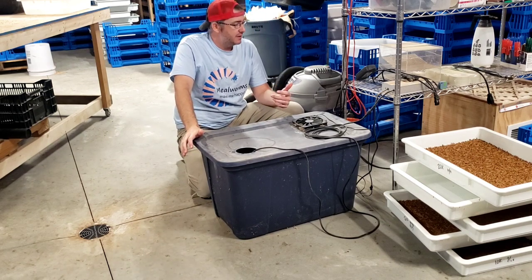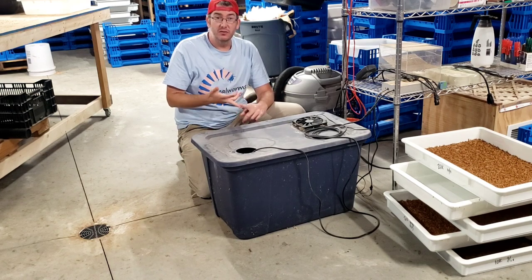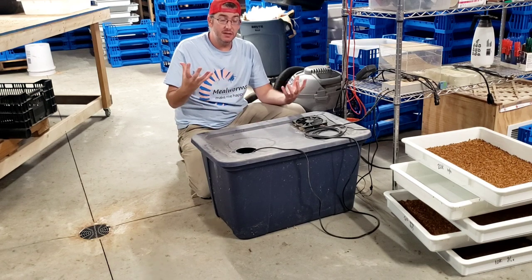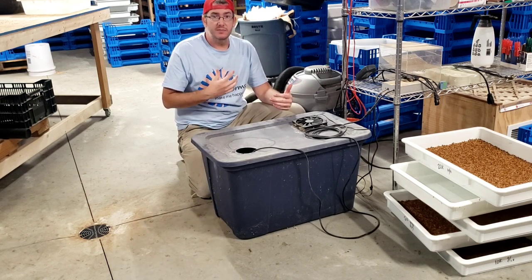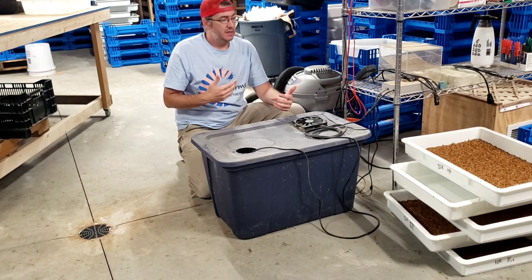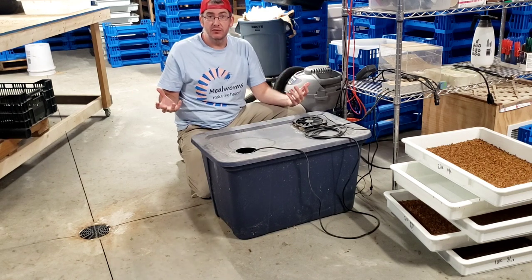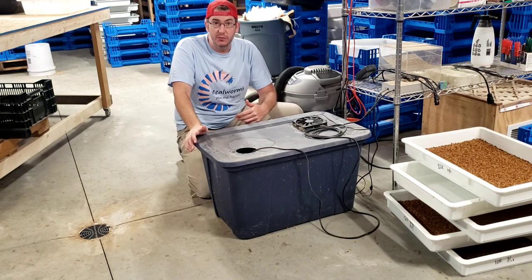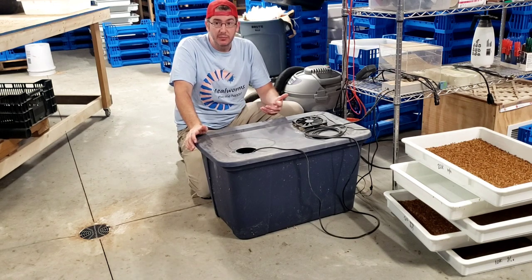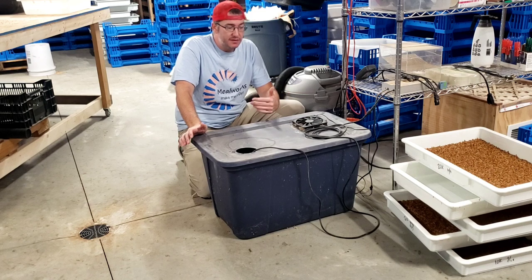I don't have the fans on right now because the insect room is full of frass, exoskeleton, wheat bran substrate dust, and all of that with fans running would cause me breathing issues. So always wear a full face mask whenever you're actively working in your farm. We've got an exhaust fan that I ran for about an hour before I came in here, and we haven't done any work in here yet today.